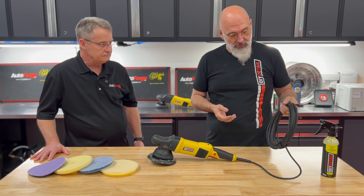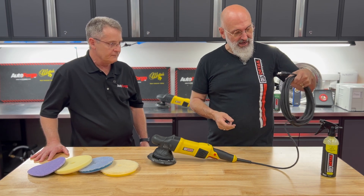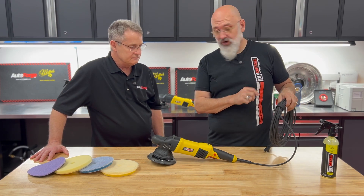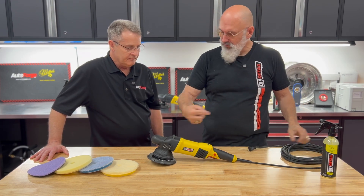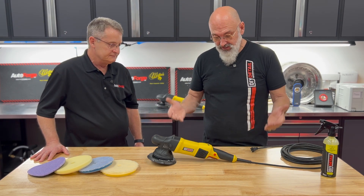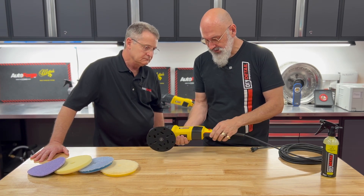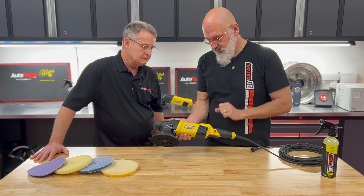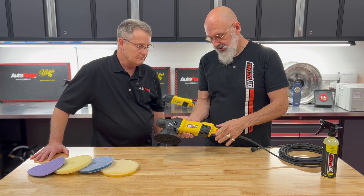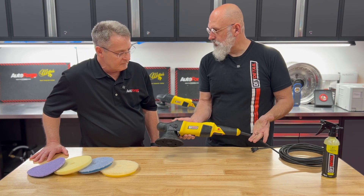We'll start with the cord. We have a 30-foot rubber cord — it's not a stiff vinyl cord, it's a nice actual rubber cord. It has a little Velcro piece on it as well, because I don't like people wrapping cords around the machines — they end up breaking. The switch is nice and large, a very big switch, and the switch lock is very easy to get to. It's not sunk in a hole where it's hard to get at, so it's very intuitive to use.